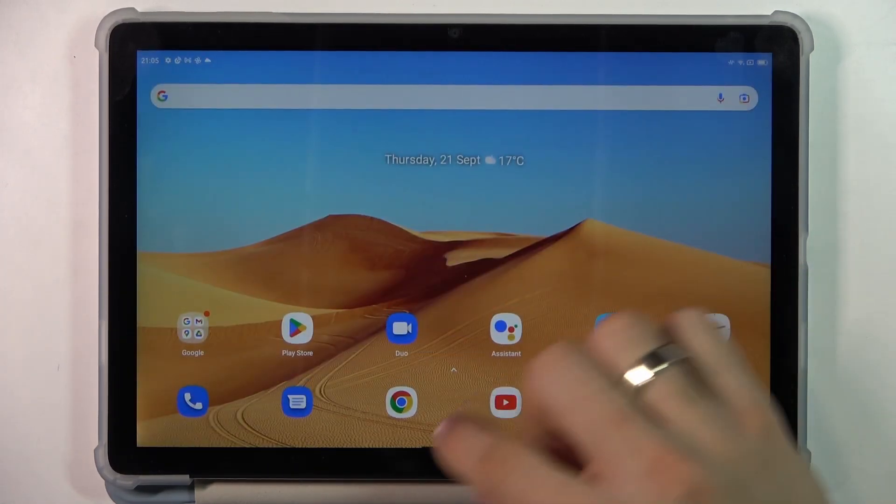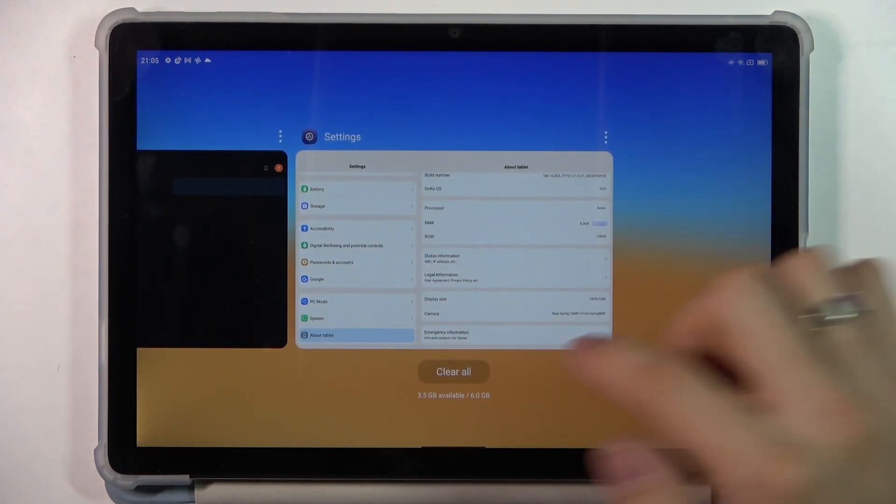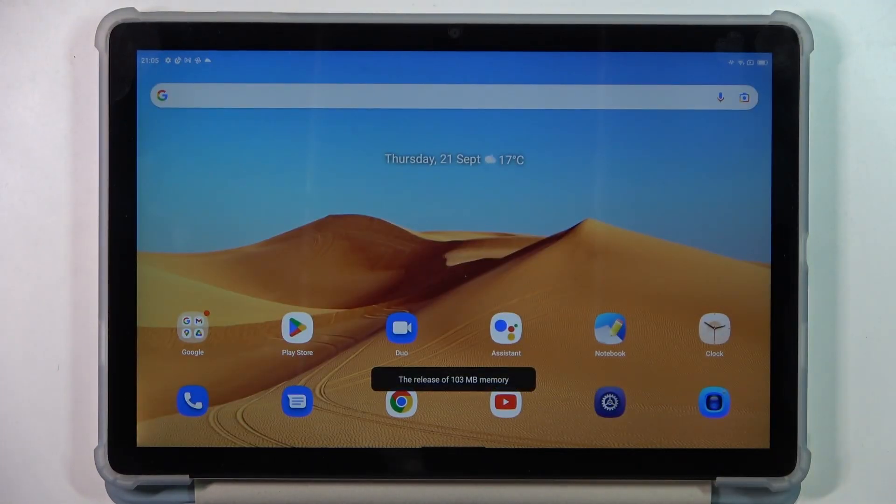And the last thing is to clear all applications from the RAM from time to time.